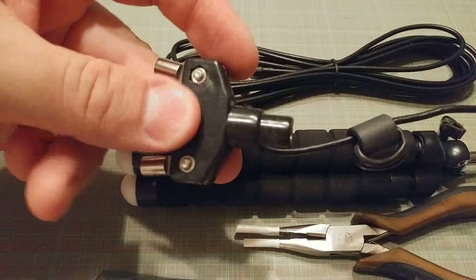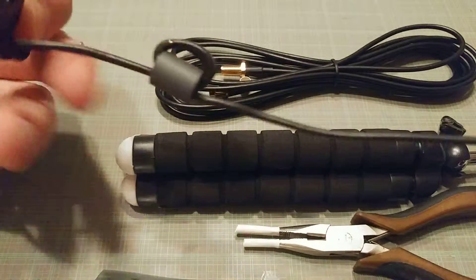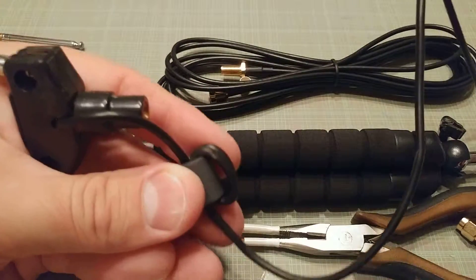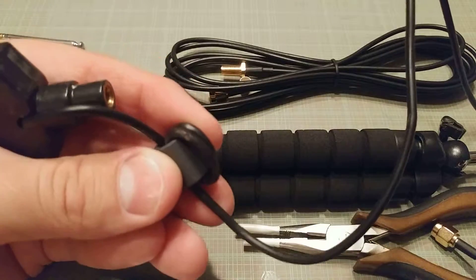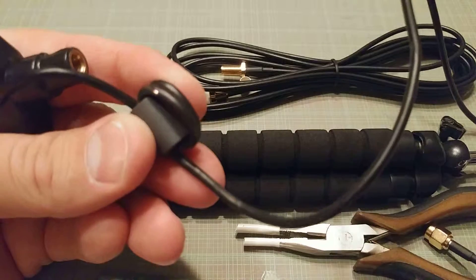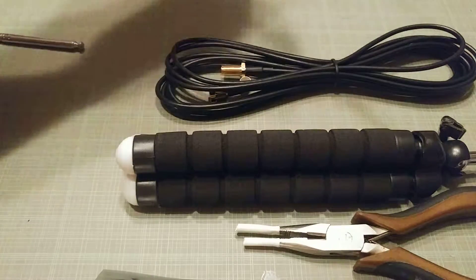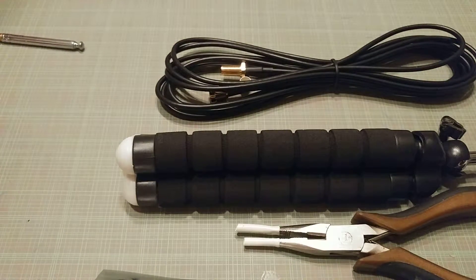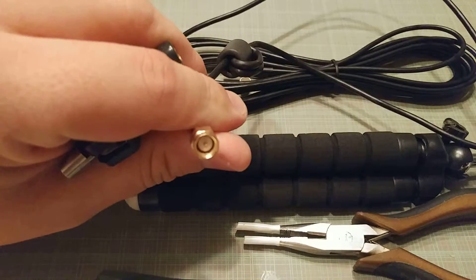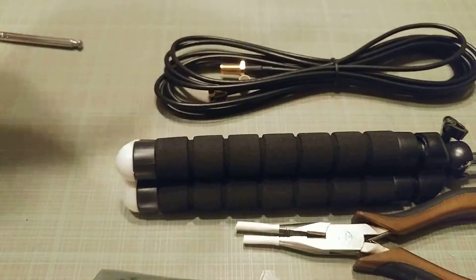So the antenna mount, the base, the bracket — whatever we want to call it — we've got the bead right there. There is a nick in the jacket; I'm not sure how that got there. I'm not worried about it — the jacket inside appears to be intact, I can see a little bit of braid. As long as it's continuous and not damaged otherwise, that's fine. We've got a good SMA there.